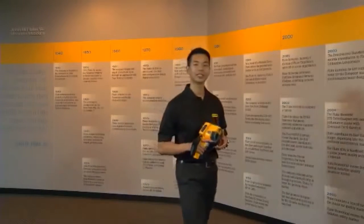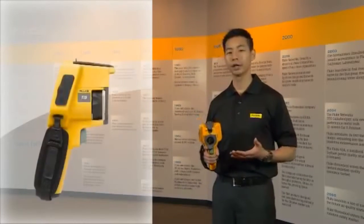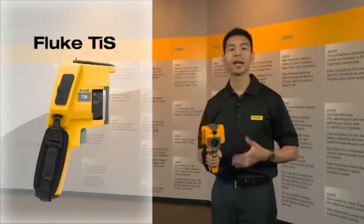The Fluke TIS is the newest addition to the Fluke Thermal Imaging family. We created this video to give you an overview of the product, the applications, and the key features.